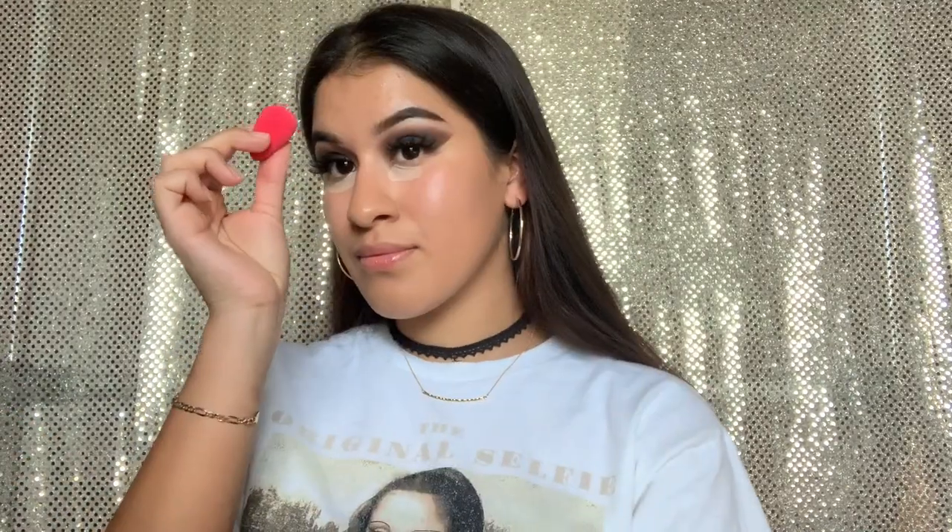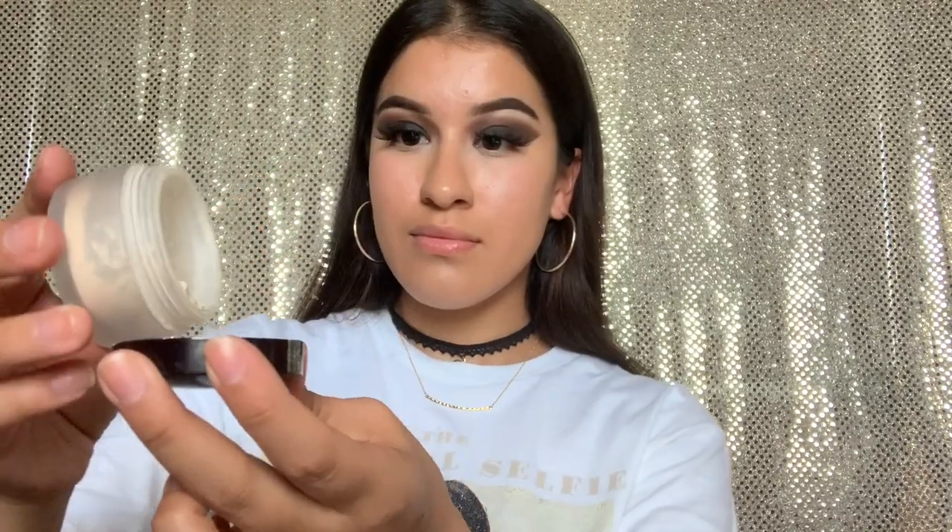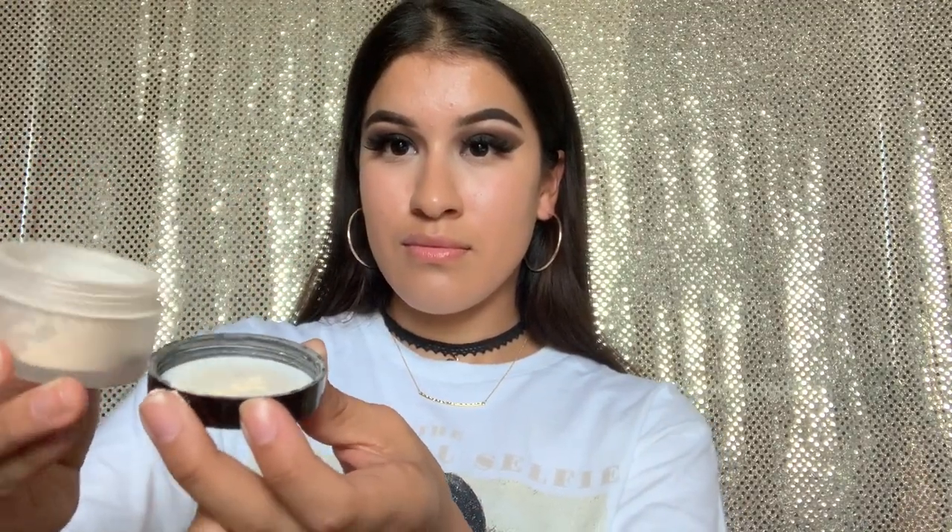For concealer, going in with the Revlon Photo Ready. I'm not using the Instagram triangle technique because I want a more natural-looking face — I have some bold eyes going on and my foundation is very natural. Going in with my Laura Mercier Translucent Powder to set my concealer under my eyes, on my forehead, and on my chin. I'm not going to bake — just setting it and blending it in, which works just as fine.